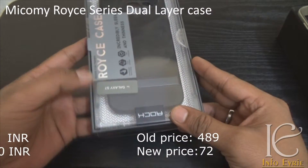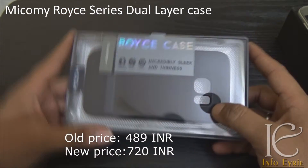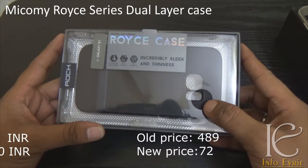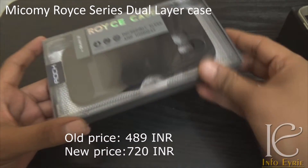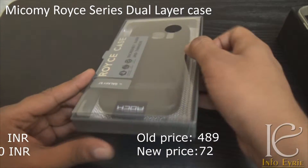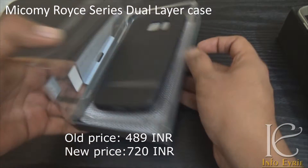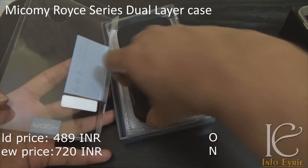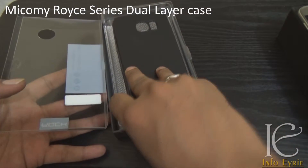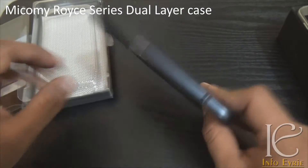The first case is the Royce case from Rock. Though it says 'Rock' on the case, when I purchased it from Amazon it showed as MyComy Royce series. When I purchased it, it was available for 489 rupees, but today they are selling it for 700 rupees. I will give you the link and the search string so you can search on different websites to find the best price.